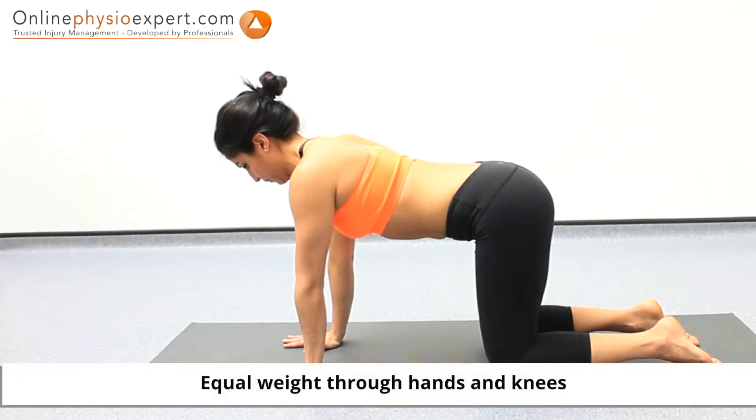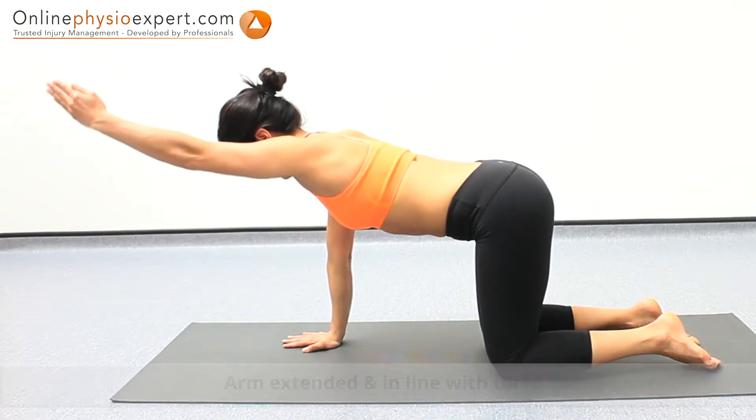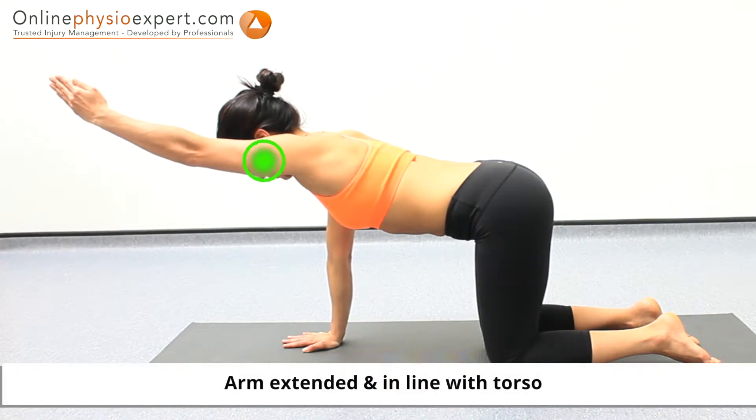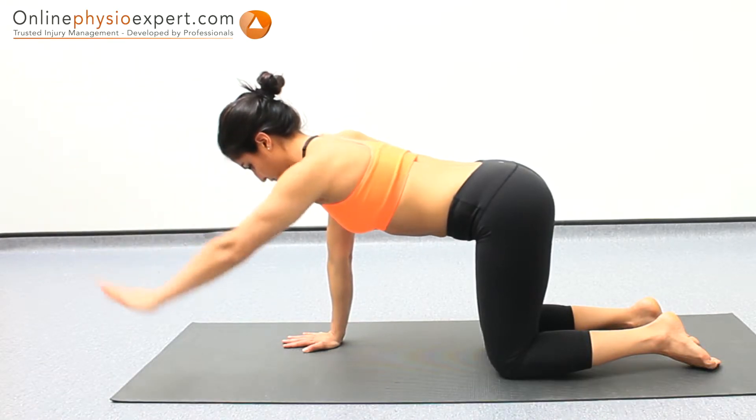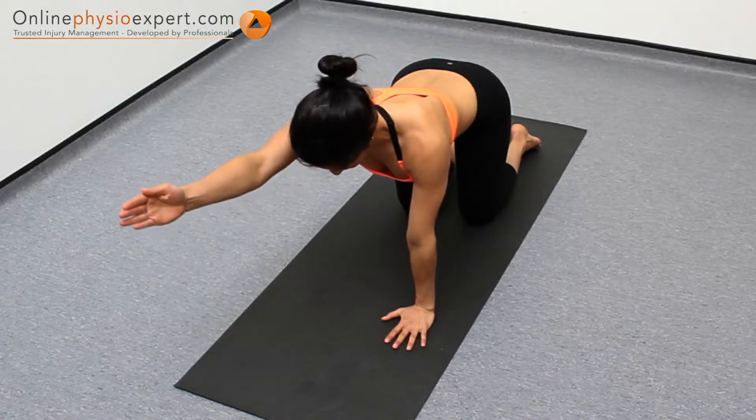Perform this exercise in a stable position on all fours. Lift and extend one arm and hold when your arm reaches a position in line with your torso. Alternate these arm lifts in a slow and controlled manner to perform this movement control and strengthening exercise.